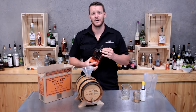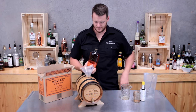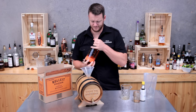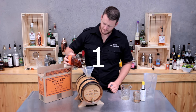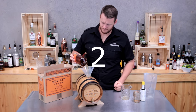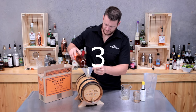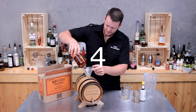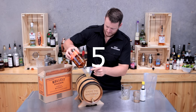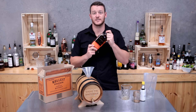Next up, I've got 4.2 litres of bourbon. Last of all, that's number six.